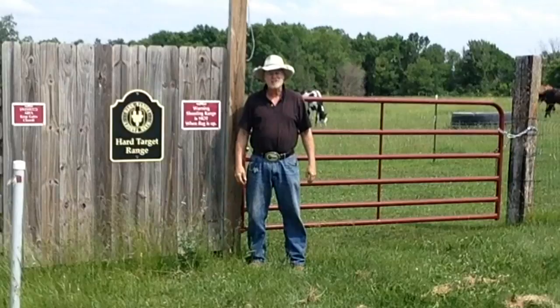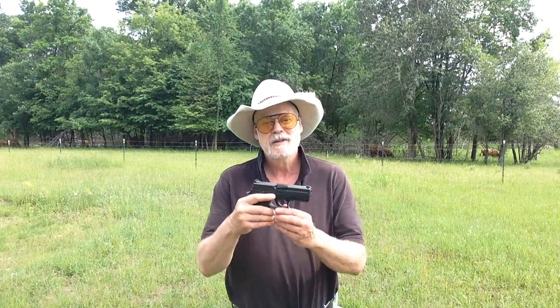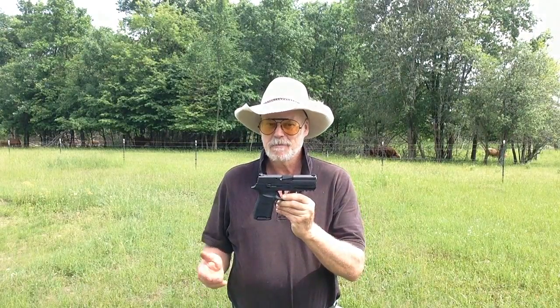Welcome to another episode of the Hard Target Range — let's go shooting! Here we are down at the Hard Target Range, and let me tell you it is so humid today. It reminds me of my youth down in the Keys in the 60s. Today we're going to be shooting the Sig Sauer P250, so let's try it out on those beautiful AR500 steel hard targets by Hard Target.